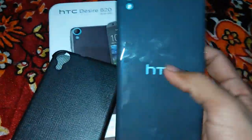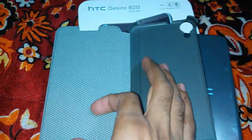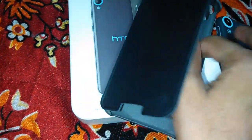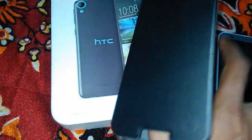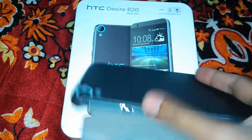Here we are getting the glossy back and here we are getting the rubberized finish, so it is good — soft rubber type. Let's put the device in the flip cover. It fitted very nicely.